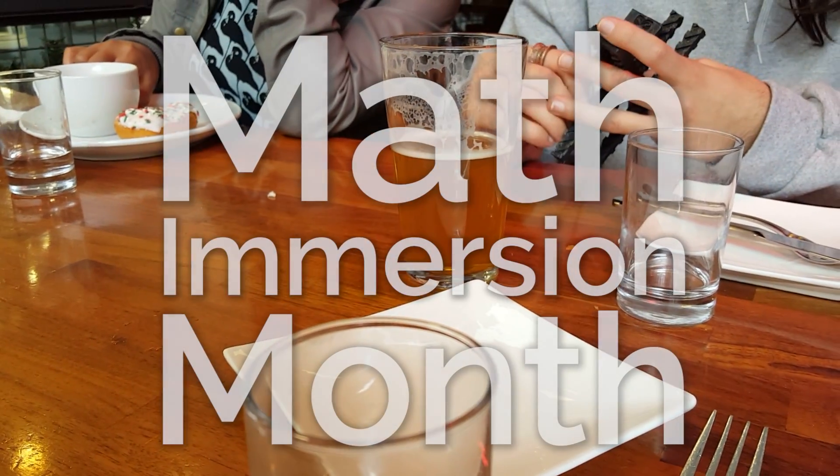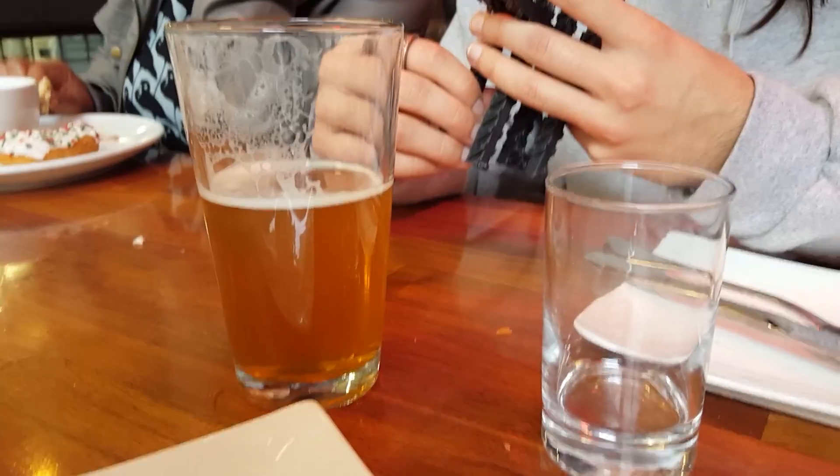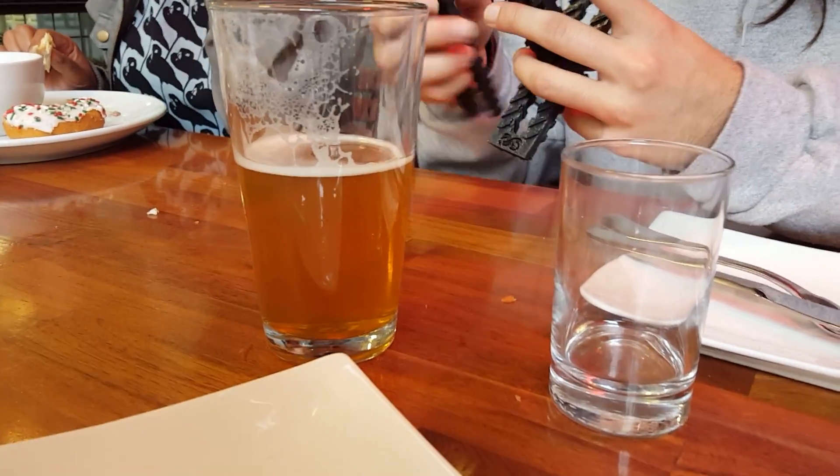Beer and donuts and math puzzles and me. Is this a video? Yeah. Oh crap. Do you want to be in it? No, it's just the beard and his hands and the thing.